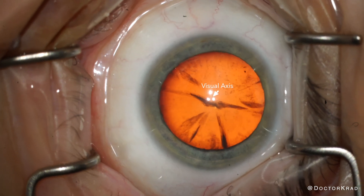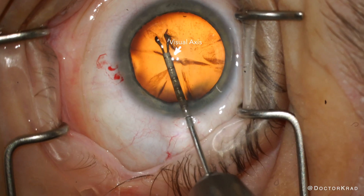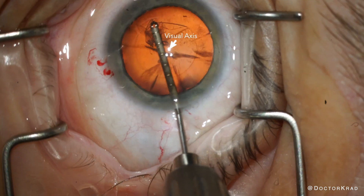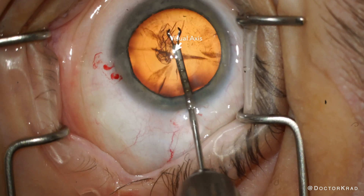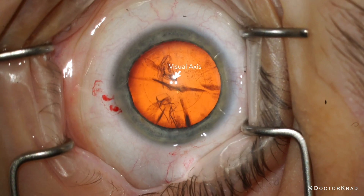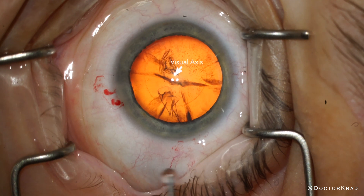Hi everyone, it's Omar Karad with you here. After removing your natural lens, cataract surgeons try to implant and center your new lens on your visual axis. We therefore try to create a capsular axis on the visual axis, since that's where we plan on centering the lens.